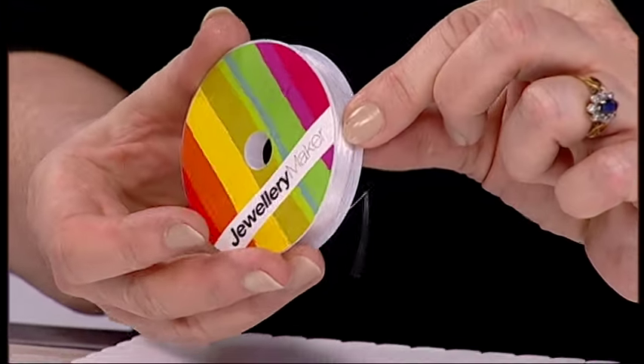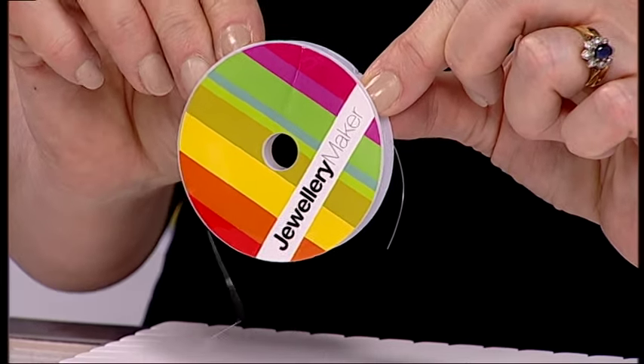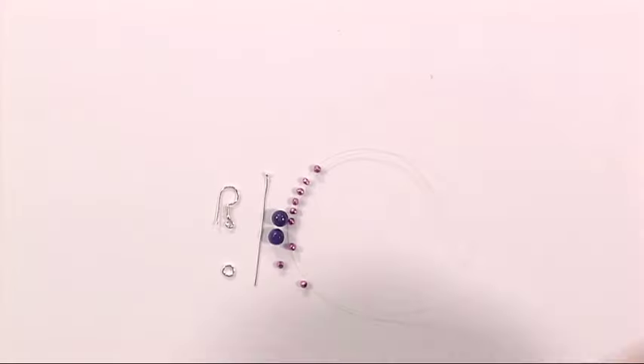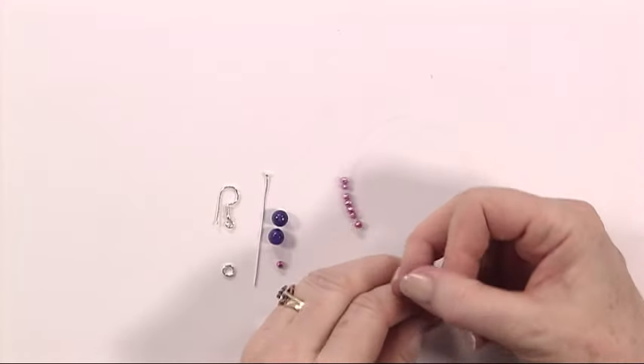Alright, so where do we start? The nylon thread is a very, very fine thread that's very useful for tiny little beads. I'm going to show you how to thread those on now. Even if you have some beads that have got tiny, tiny holes, this is perfect.